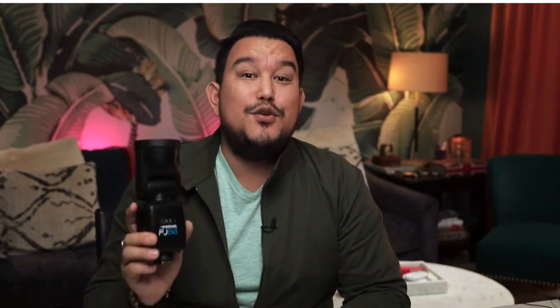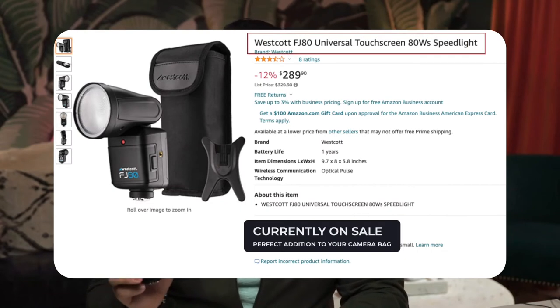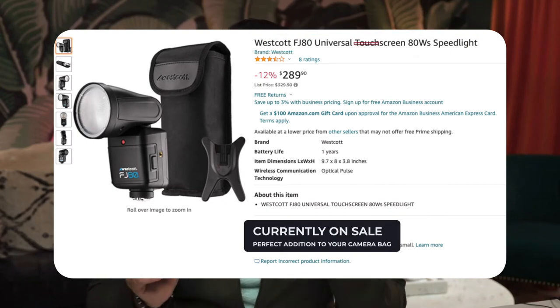Let's go into the details of what you get with the FJ80. One thing I forgot to mention is that this flash is universal — this specific model allows you to put it on your Nikon, Canon, Olympus, Fuji, or Sony camera. Sony does need an adapter for the hot shoe, but the ability to take this flash and hand it off to another photographer, or use it across multiple camera setups including analog cameras, really was a huge factor in my purchasing the FJ80.